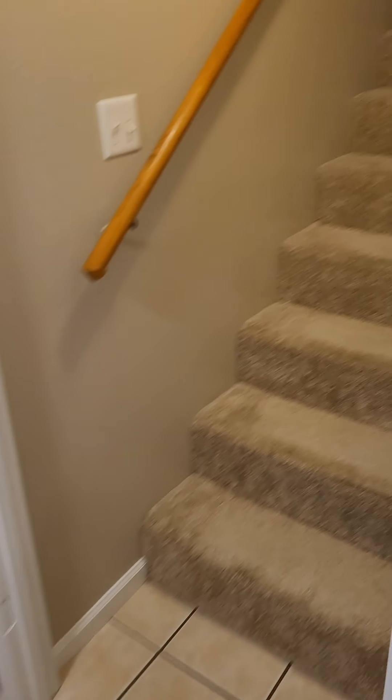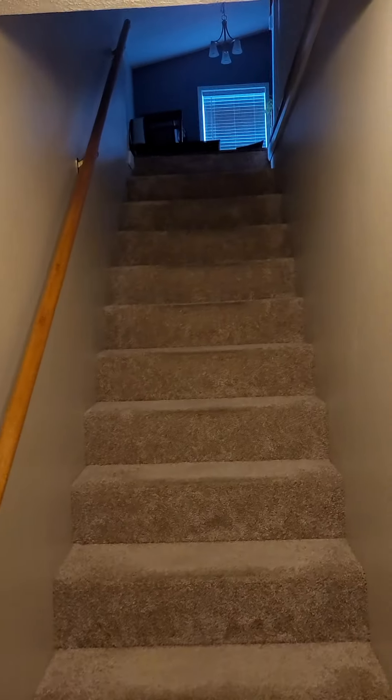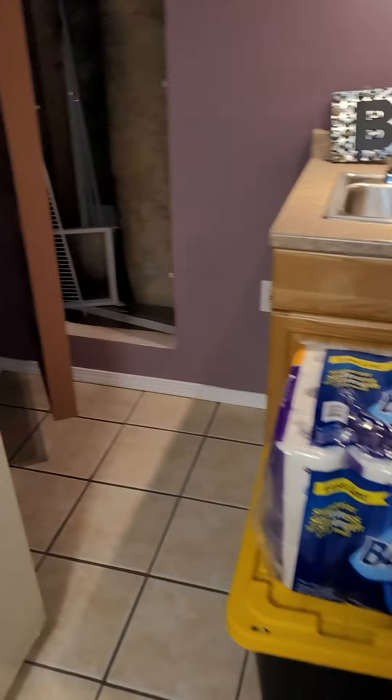Access is the basement. Stairs right here from inside, coming down. The electric panel is behind a storage rack — we've got a Siemens panel. Looks like 200 amp service.